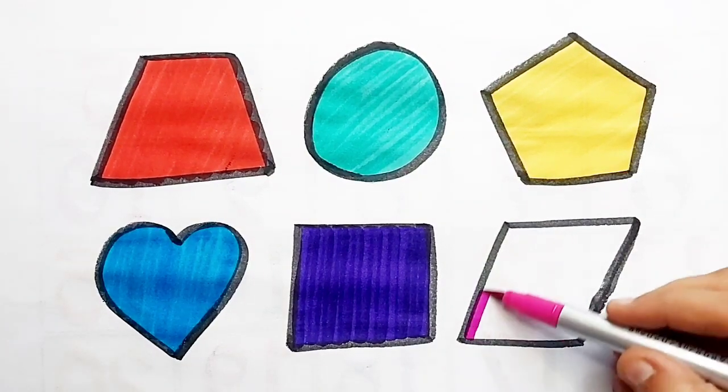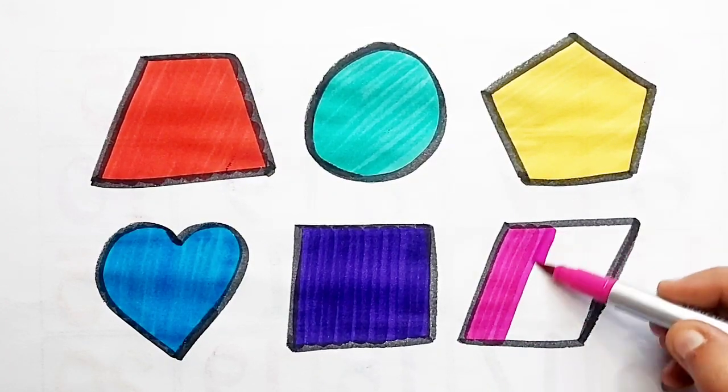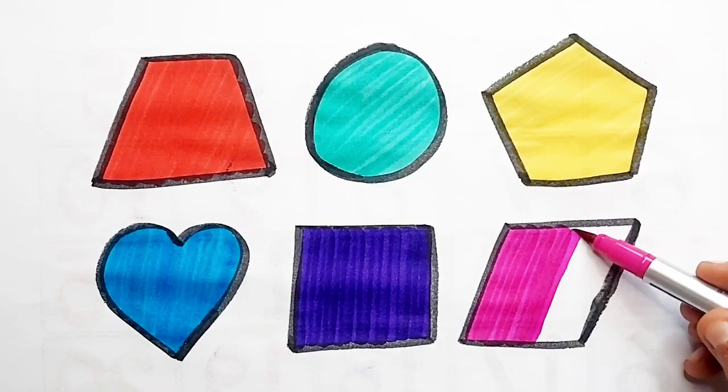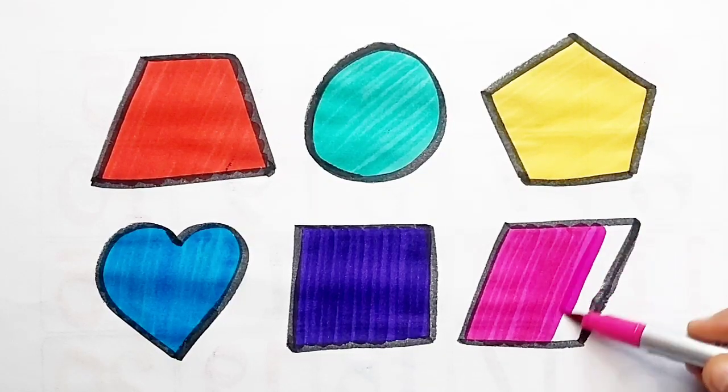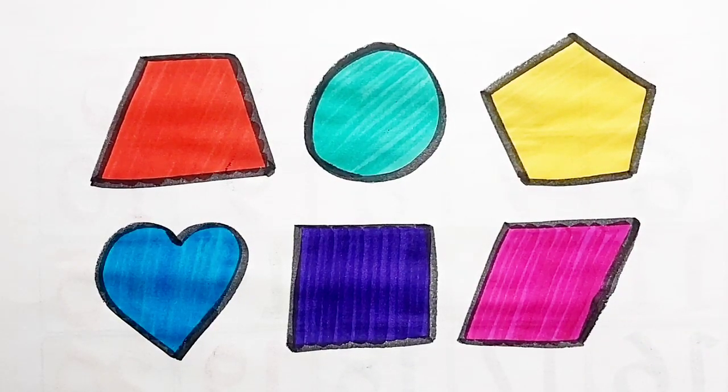Parallelogram — pink color. Parallelogram — pink color.